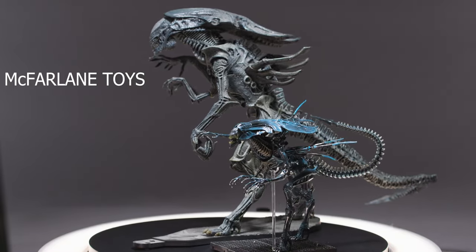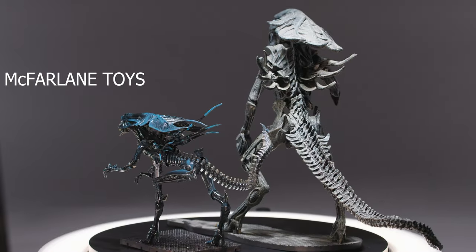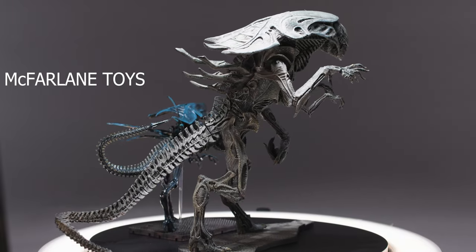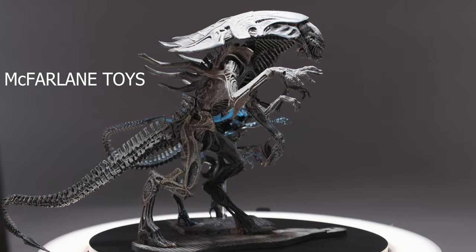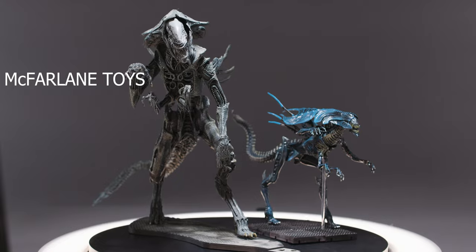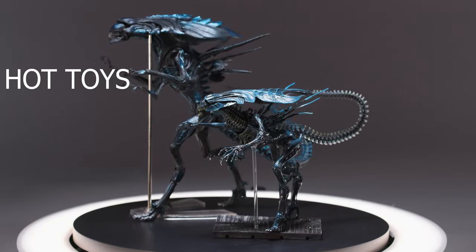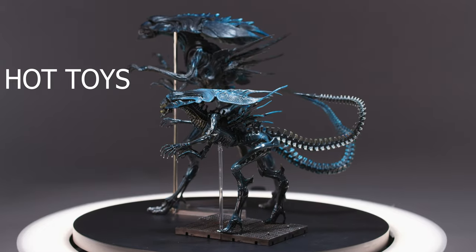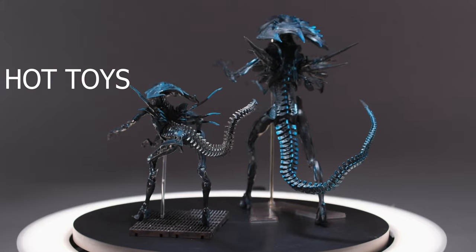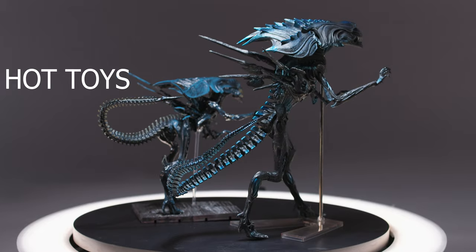So how does she stack up against the competition? She is quite a bit more film accurate than the old McFarlane Toys queen. Yes, I know McFarlane's official statement is that they were trying to emulate Stan Winston's original design, but I think it's more to cover up the fact that they didn't want to produce something as delicate and breakable as a true-to-film Alien Queen would have been at the time. When stacked up against HYA's figure, the Hot Toys figure looks like a Saturday morning cartoon. That being said, the Hot Toys figure does appear to be more within the 1/18 scale, as the HYA figure feels slightly small next to the other alien warriors.